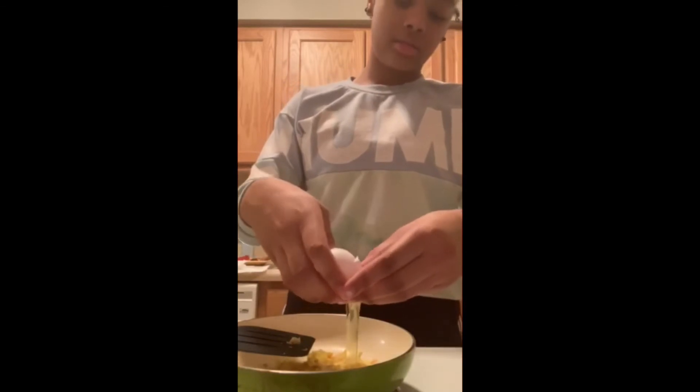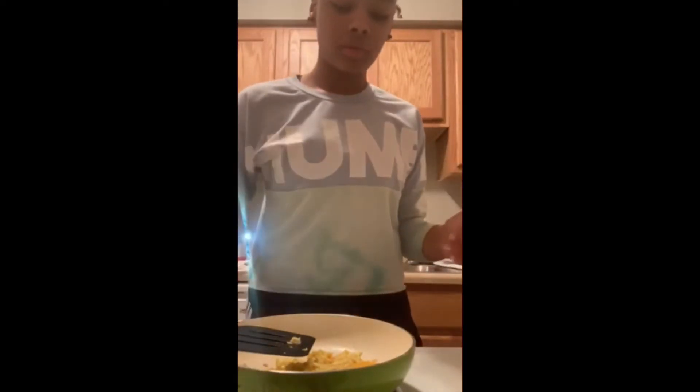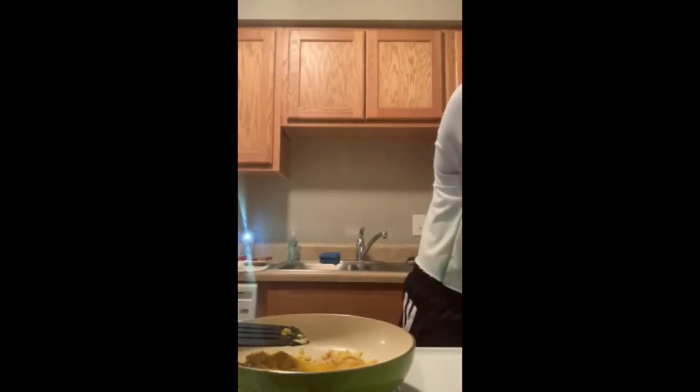Okay, that was a bad crack — let me try to fix that. All right, there we go. I'm just gonna add another egg because I need to add some ham here.